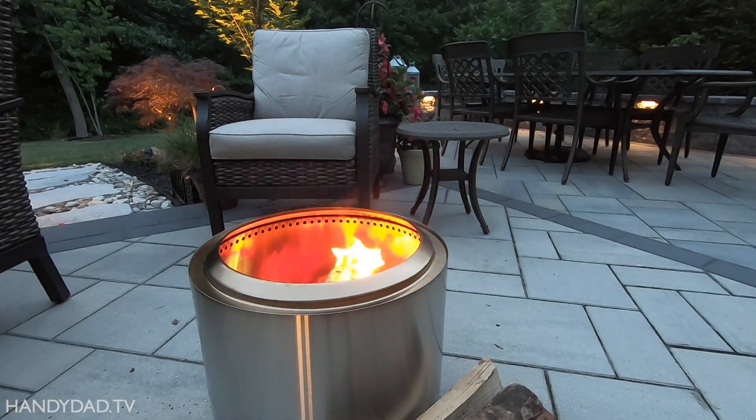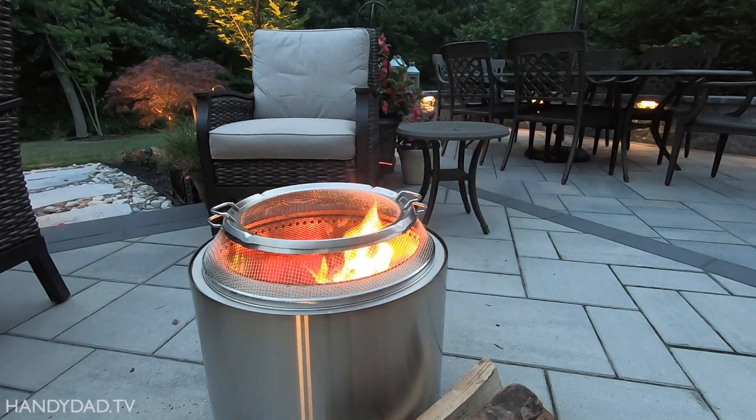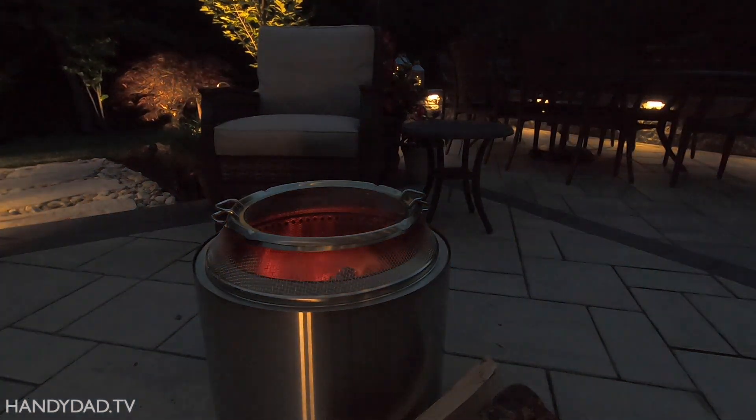When I've had enough and want to call it a night, I place the shield on the Solo Stove for safety and let it burn out on its own. You never want to pour water on a hot Solo Stove because the thermal shock can damage the welds and ruin your fire pit.